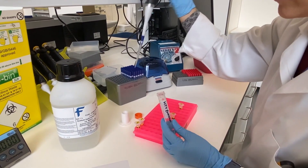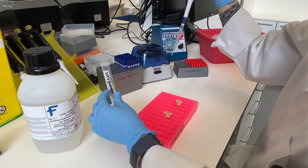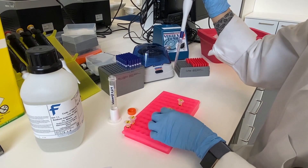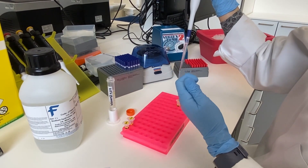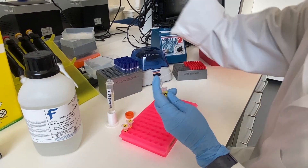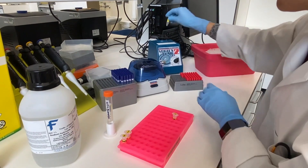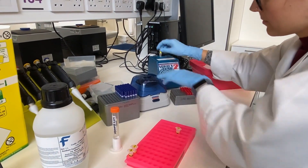After 5 minutes the denatured libraries are diluted in the sequencing buffer HT1 to an intermediate concentration of 20 picomolar. The sample is vortexed and centrifuged.